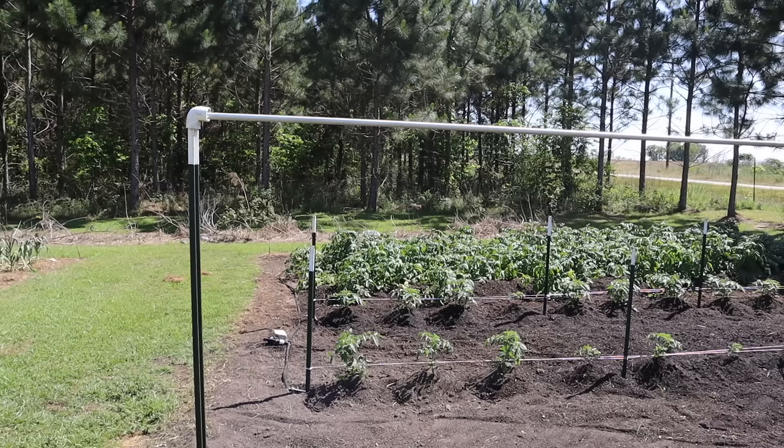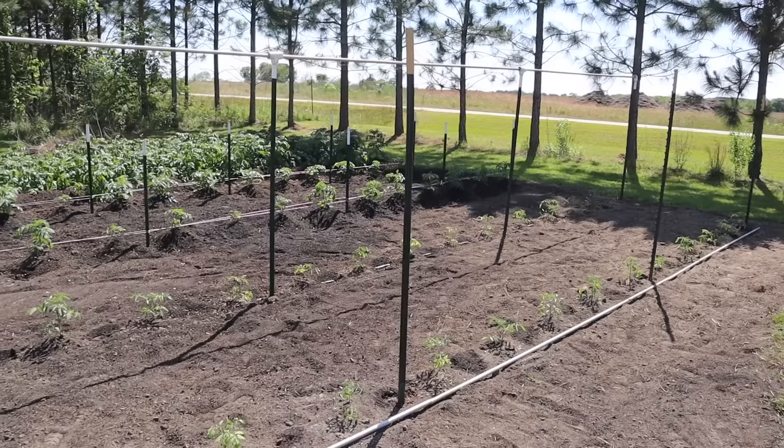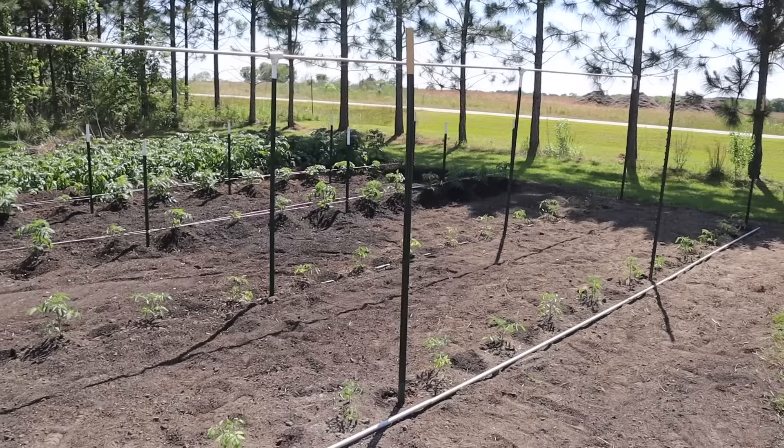You ride around here and look at backyard gardens, everybody's doing the Florida weave. That's probably got a lot to do with the fact that they're all growing determinate tomatoes. But if you want to grow some indeterminate tomatoes — some of these taller heirloom varieties — this is a great way to do it. We've already got one of these hanging trellis setups done for one of our indeterminate rows, and now I'm about to walk you through putting it together on this second row. First, let's start with our supply list.